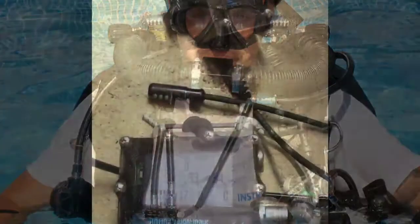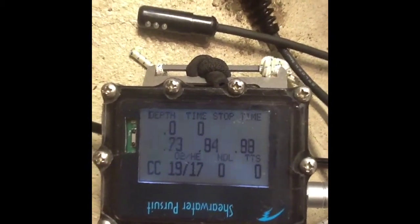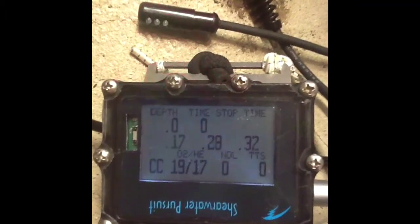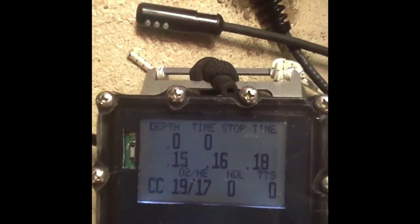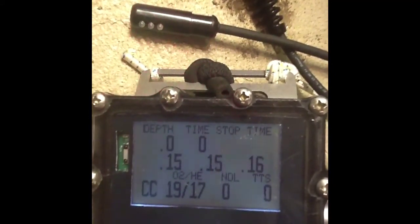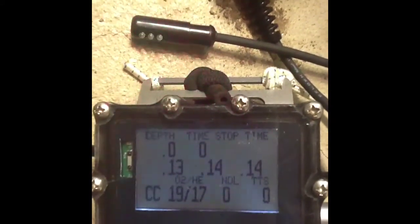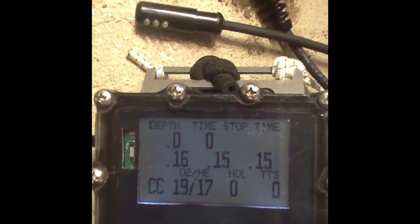I will show you some pictures of my electronics as well. The electronics I use are a Shearwater head-up display and a Shearwater Pursuit at this moment. It's connected with isolation to all three cells. I will show you in a different video how that affects short circuit, but due to the isolation the units are working accurately enough to continue diving.